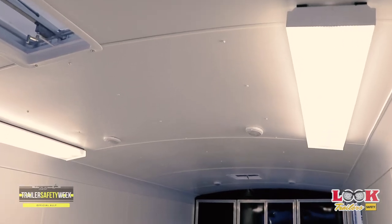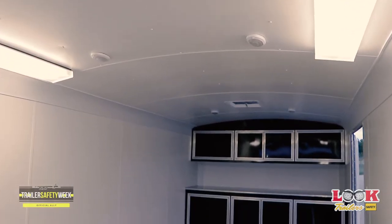If your trailer has any vents, either in the roof or on the side walls, you want to be sure that those vents are open during storage. Condensation can build up on the inside of your trailer, which leads to mold.